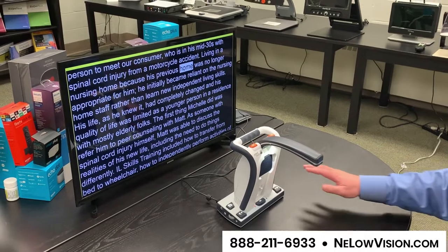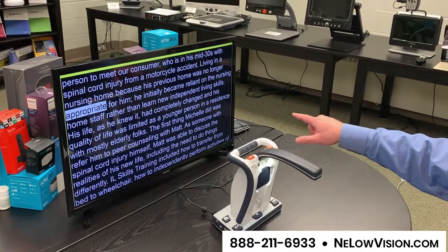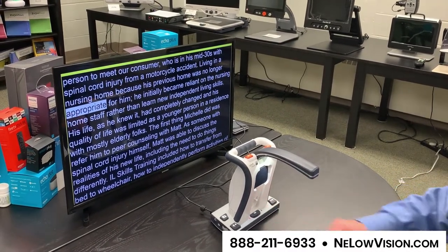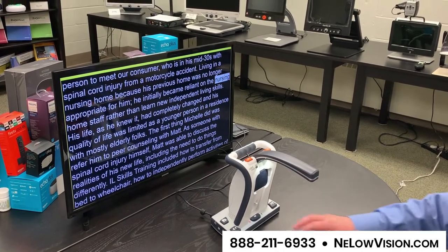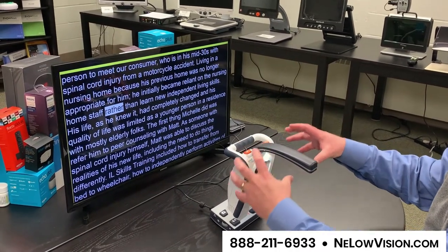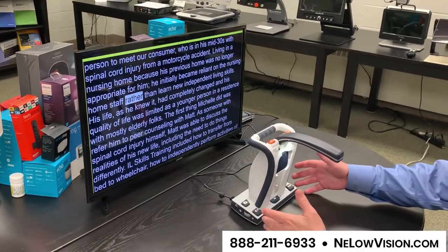I'll jump one line ahead and it reads: 'Appropriate.' Then it stops. Now you know where you are, and pressing play continues: 'Appropriate for him. He initially became reliant on the nursing home staff rather...' All of your controls are embedded right into the device — really good sound, speed and volume dials. If you attach an HDMI monitor it looks really nice.